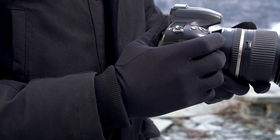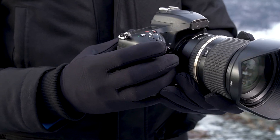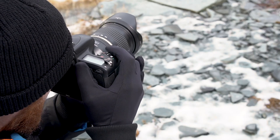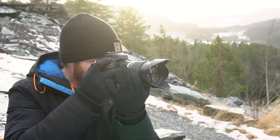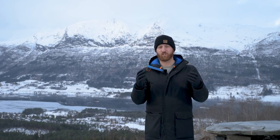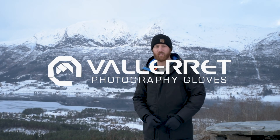The Polartec Power Stretch Pro Liner — it's a super versatile, great piece of gear to have on your glove line up, keeping you warm when it gets chilly and giving a little bit of protection on those light winter days. Thanks for watching and happy winter shooting.